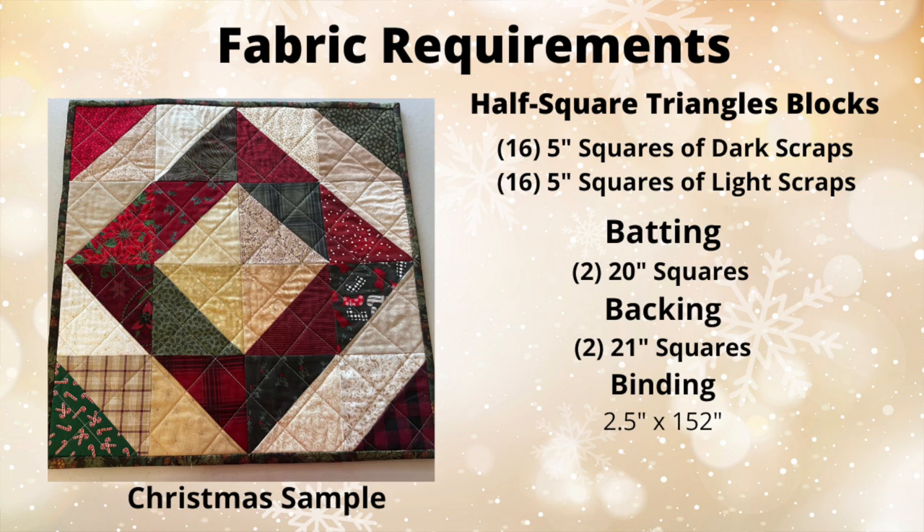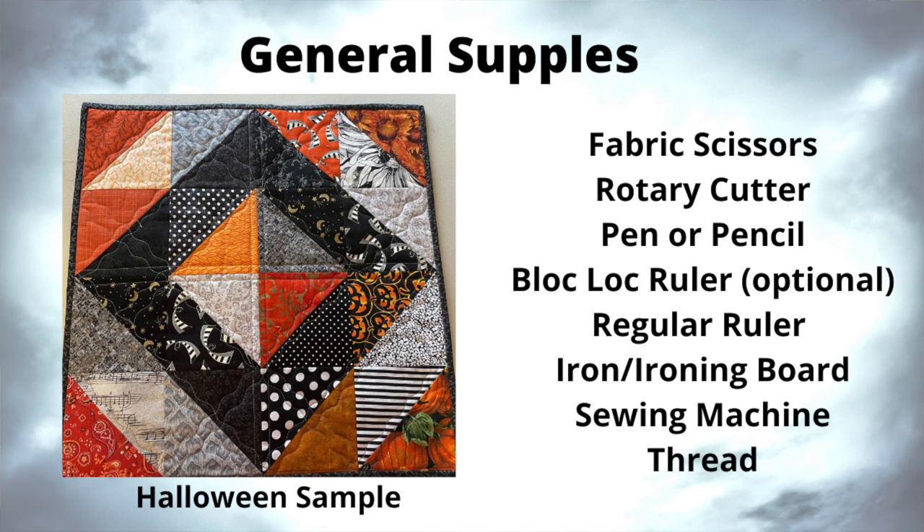Let's go over the supply list. For the half square triangles that make up the top, you'll need 16 five-inch squares of dark scraps and 16 five-inch squares of light scraps. For the batting, you'll need two 20-inch squares — I use a lightweight batting because I don't like it too bulky on a table, but you can use whatever you'd like. For the backing, you'll need two 21-inch squares. For the binding, I did two and a half inches by 152 inches — remember this makes two table toppers. You'll also need fabric scissors, a rotary cutter, pen or pencil, the block lock ruler (optional), an iron and ironing board, sewing machine, and matching thread.